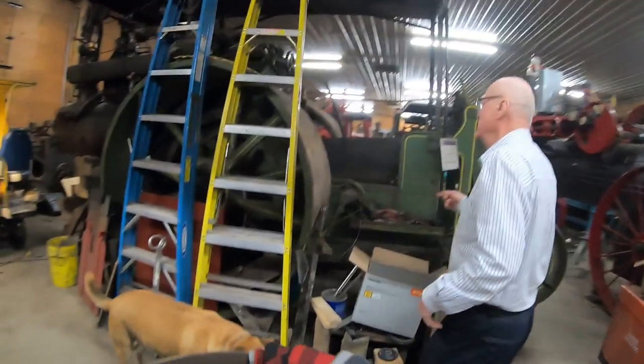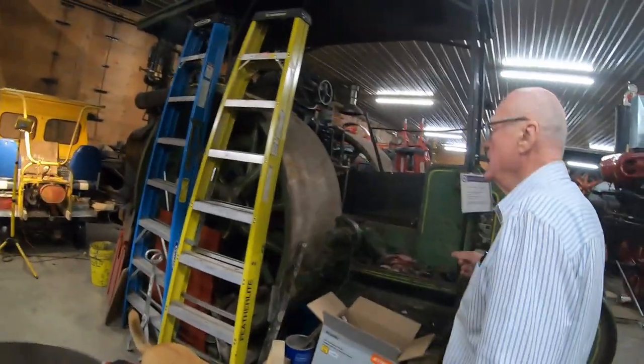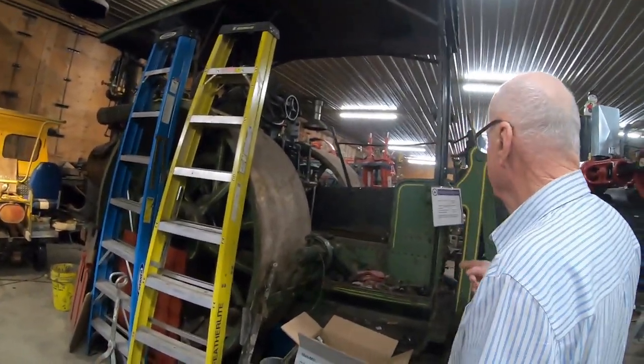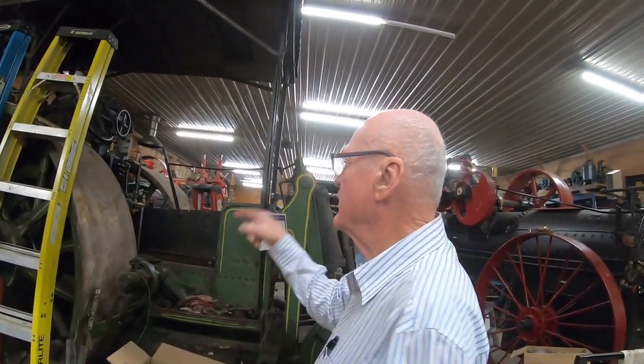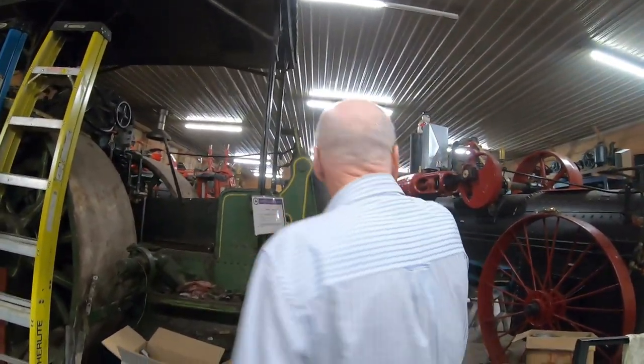This is a 15-horsepower Kelly Springfield road roller. We just finished putting new boiler tubes in this one, so we've got to finish that off.